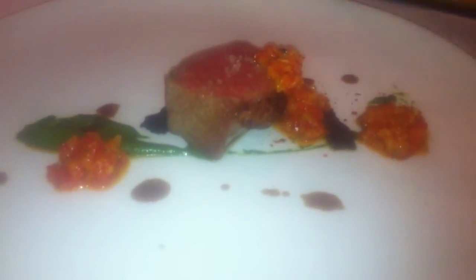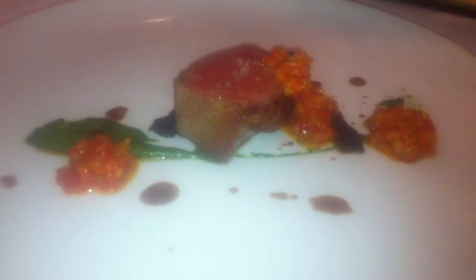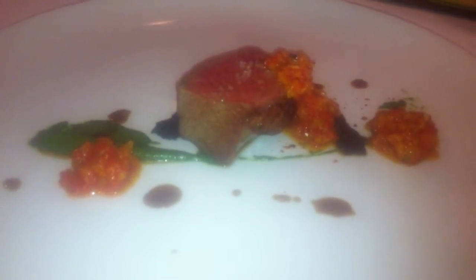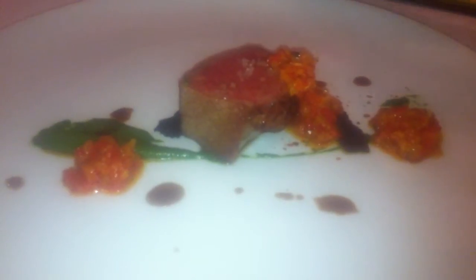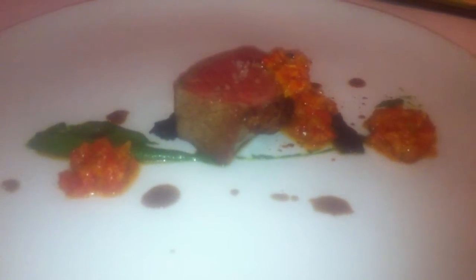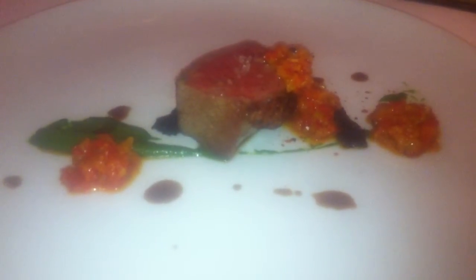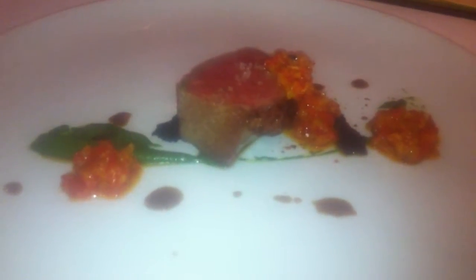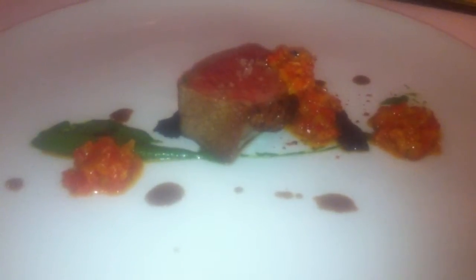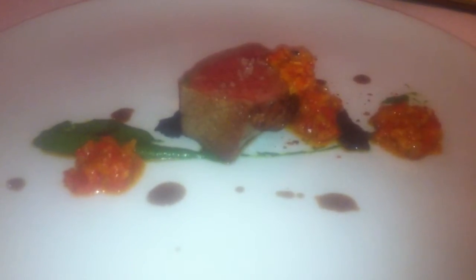The lamb jus is just a lamb stock reduced way down. We're still dealing with the cut itself. Today we cooked it and it really didn't produce what we wanted, so I think we're going to start cooking it low like duck, and having it rendered on the fat cap.